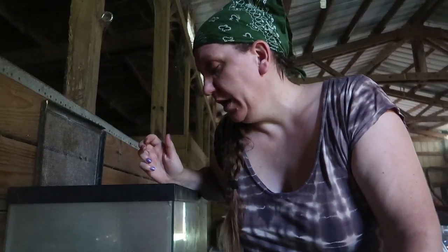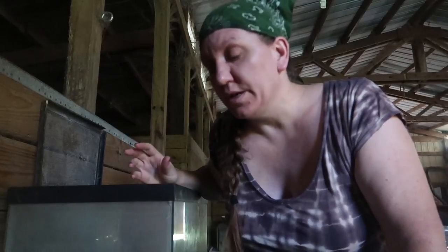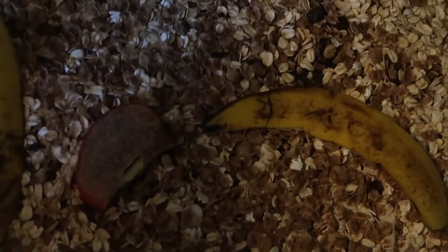The only food they have in here is oatmeal, though you can use bran or cereal or anything. We have a layer of bran cereal and a layer of oatmeal. We also give them slices of apples or slices of potatoes and occasionally some banana peels.